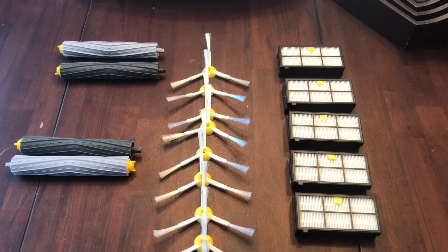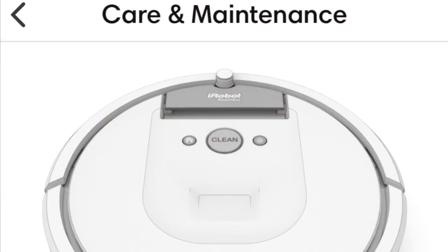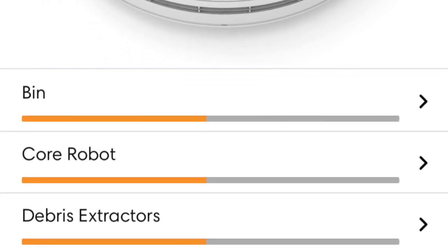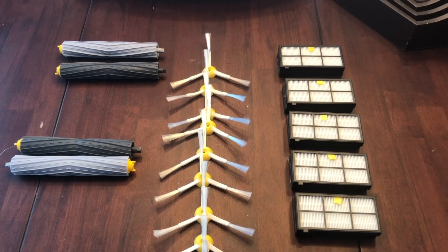Good morning and welcome to the Tech Bro Wino. I'm Michael, your bougie black brother. Today I brought some new accessories for my Roomba 960. There's a time that stuff wears out, and the app actually comes up and says it's time to replace a couple of parts. I'm going to show you what the app shows where it says there are some problems, and then I'll show you the accessories.